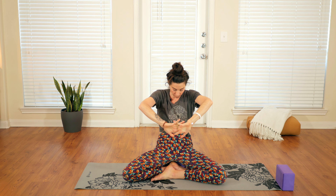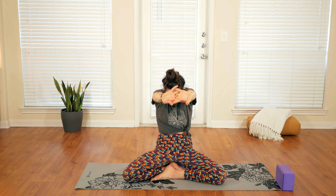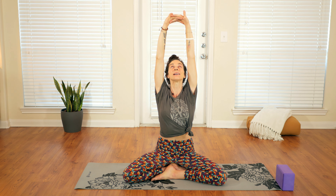Inhale. Exhale once more — interlace the hands, push them away, round the back. We'll move with breath this time. Inhale, lift the arms up, open heart, throat, gaze up. And exhale, hands rotate back down to heart center.